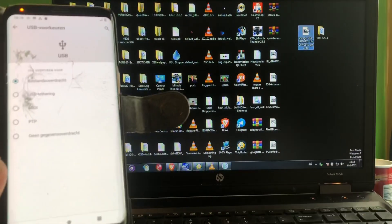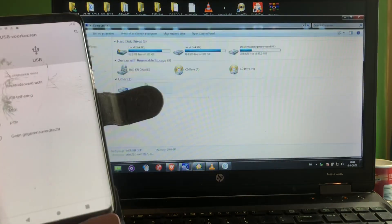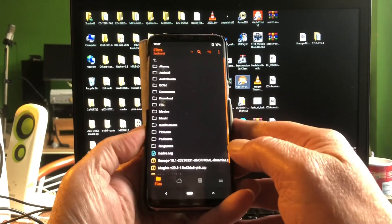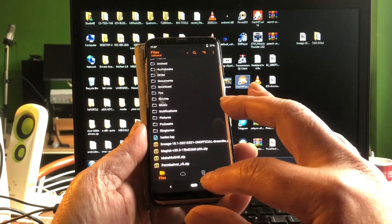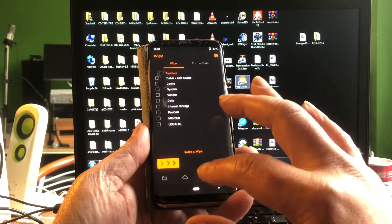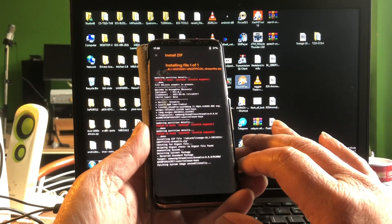I'm going to copy the file to the Galaxy S8. Look at that — the track is completely full. Let's just do a normal wipe. Don't worry about the preload — it has something to do with Project Treble. And here it is: LineageOS 18, and I'm going to flash it.